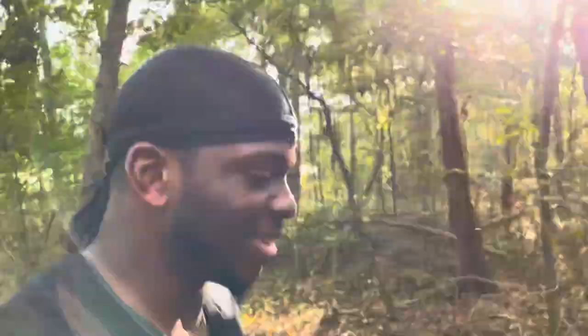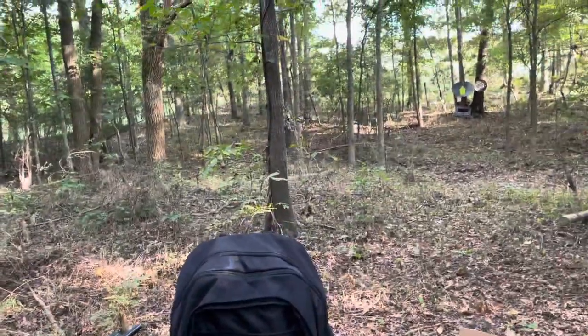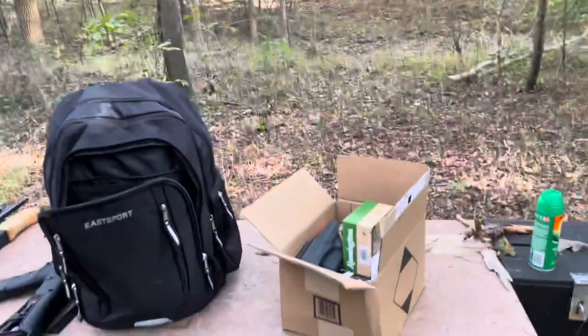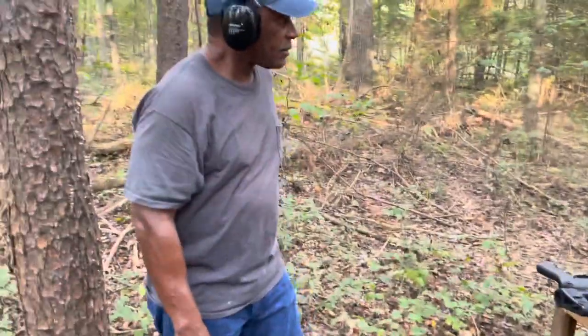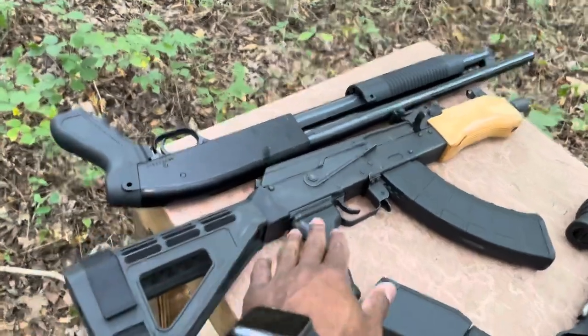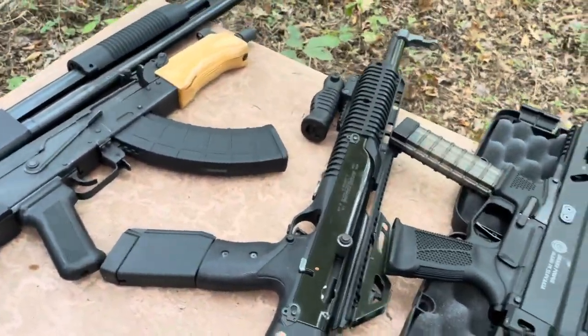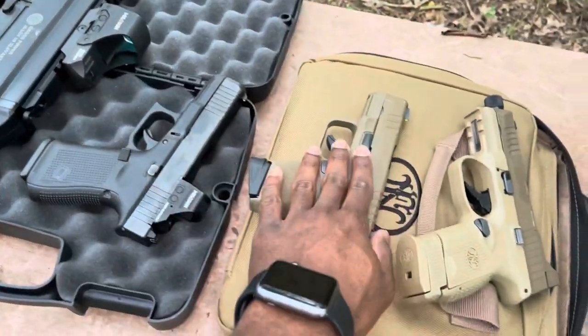I want you to line some things up, man. About 25 yards, maybe 30. So boom — you got your 12-gauge shotgun right here, you got the Draco, you know, you got your .45 right here. It's a Strabog right here. It's a Glock 19 with the holosun on it. You got the Hellcat, you got your FM right here, man.